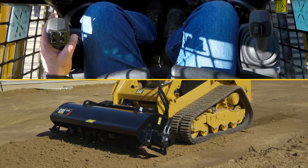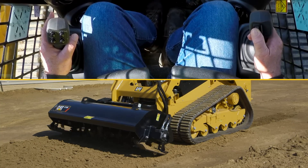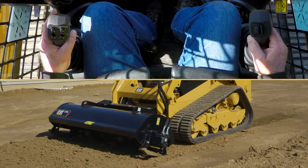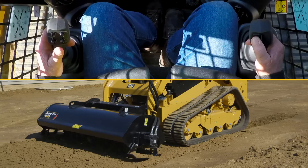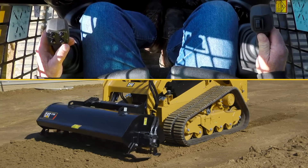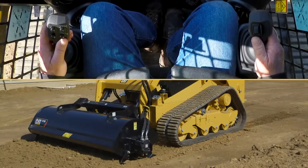Throttle the machine up to high idle, go to the right roller switch, and roll the switch down. Continuous flow is on — now the operator can take his thumb off the switch, and with that motion we continue to operate.